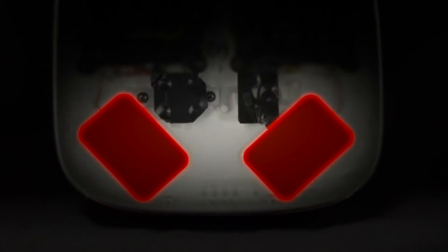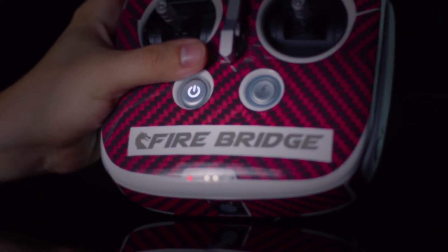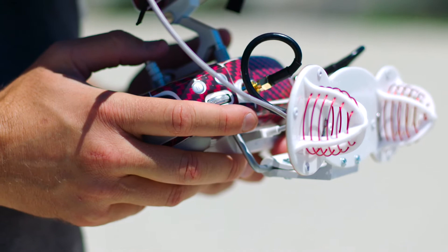DroneWorld's engineers are the first to fully internalize dual Wi-Fi boosters, the first to fully internalize a custom cooling fan, and the first to pull power for these systems from the Phantom 4's internal battery. Together, these upgrades make this remote the most powerful, the most portable, and the lightest weight system on the market.